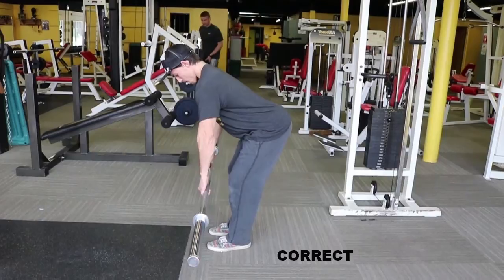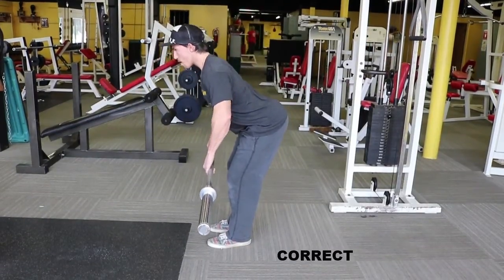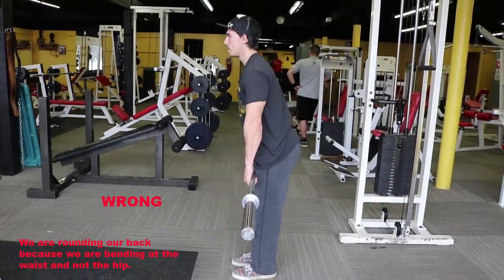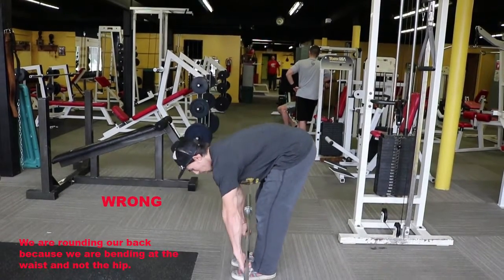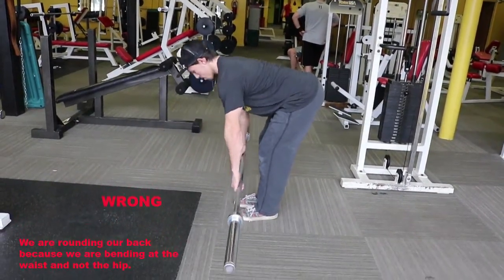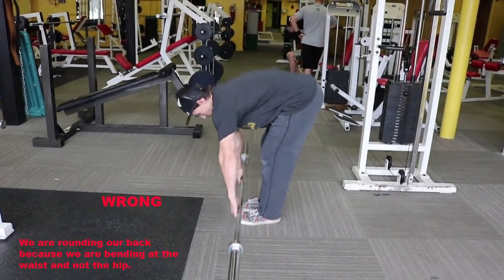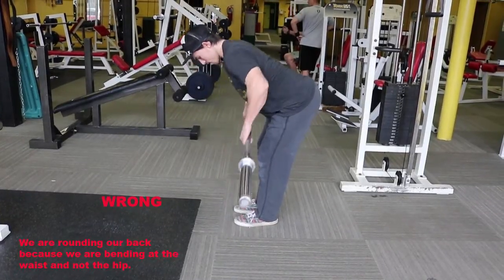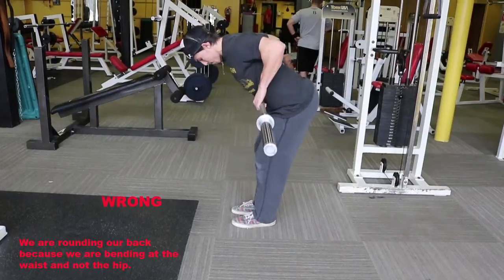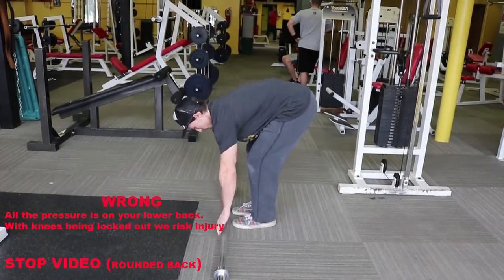Here are a few things I see people do incorrectly. I see a lot of people have a tendency to not bend from their hips — they'll actually bend at their waist. This puts a lot of pressure on your lower back, and you actually see the back round at the bottom.